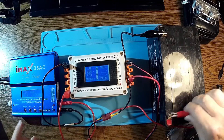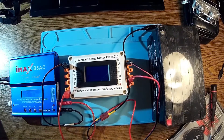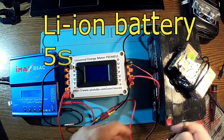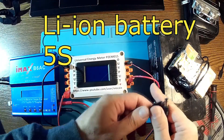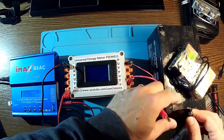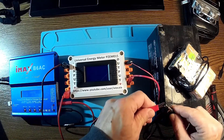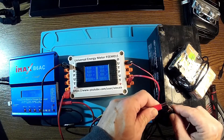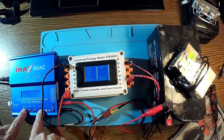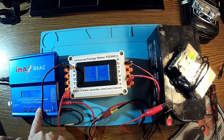I think this battery has a problem. Let me try something else — let me try this pack. This pack should have about 19 volts, around 20 something. Minus is here and plus is in the middle. Yes, we have 20 volts here. This is a lithium pack, 5 cells in series. Let's go.